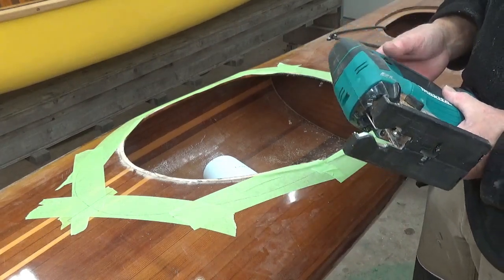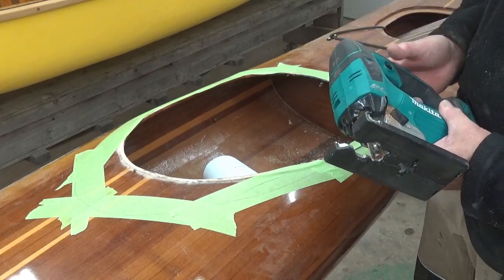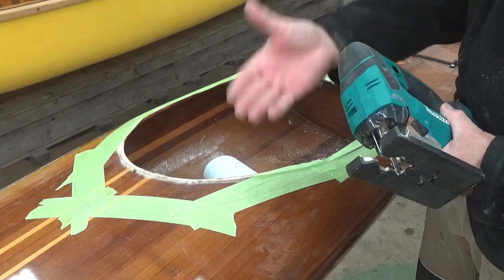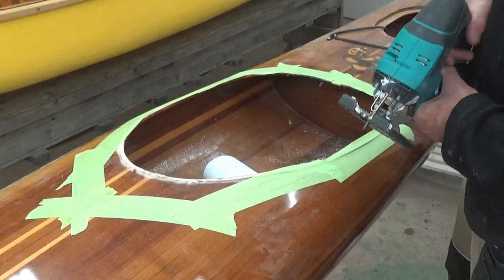I like to use a very fine-toothed blade, actually more of what we would call a blade for a hacksaw, just with a fine tooth. It tends less to shred epoxy and cause fiberglass delamination on the up-pull.